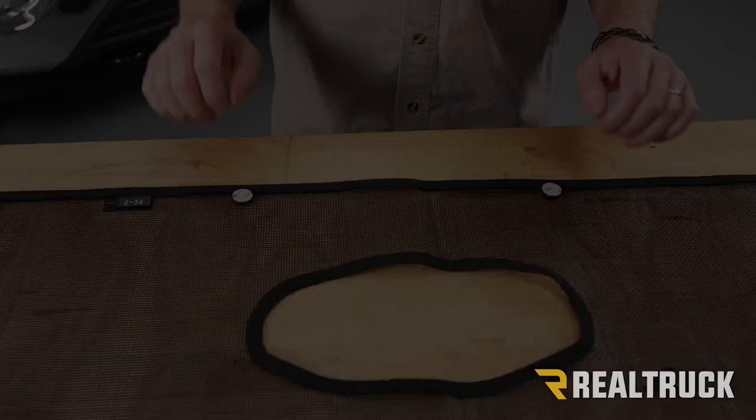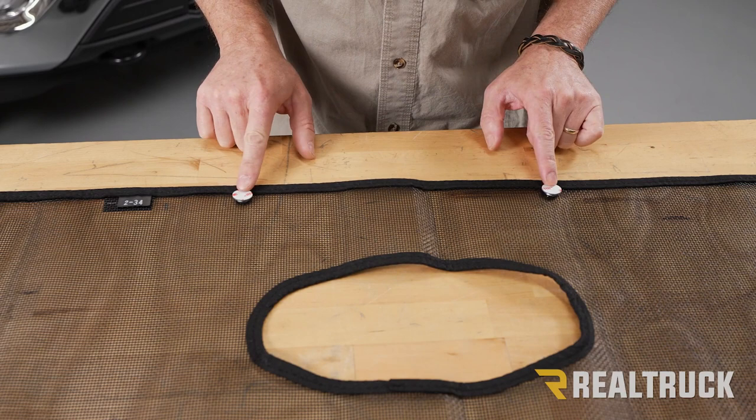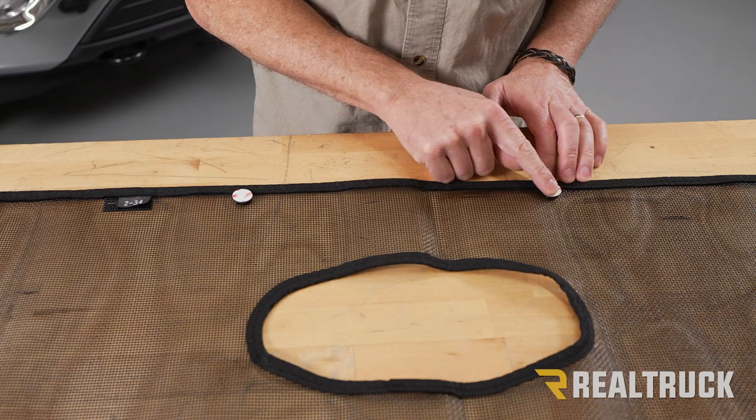Now that we've got all of our fasteners snapped into place, we're going to go to the two center ones at the top — we know this is the top because we've got our tag right here. We're going to remove the adhesive protector from these two buttons and then go ahead and line it up.